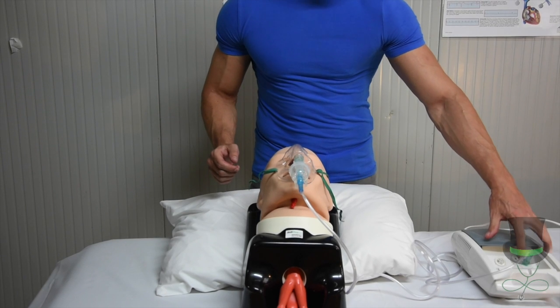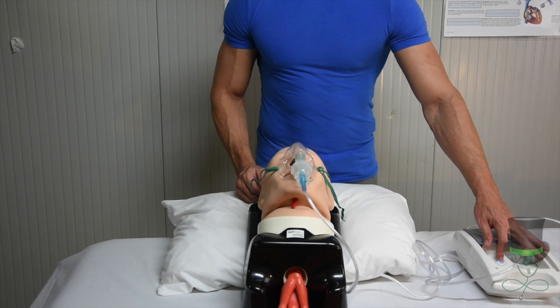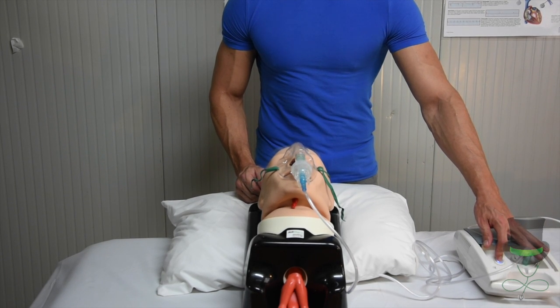You will then switch on your nebuliser and encourage the patient to take deep breaths in until all the medication is gone.